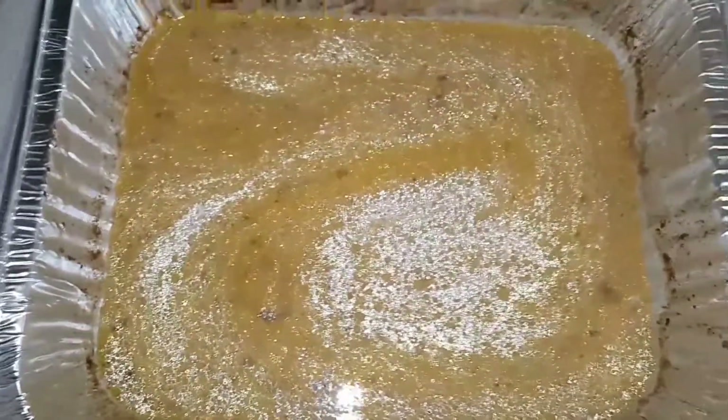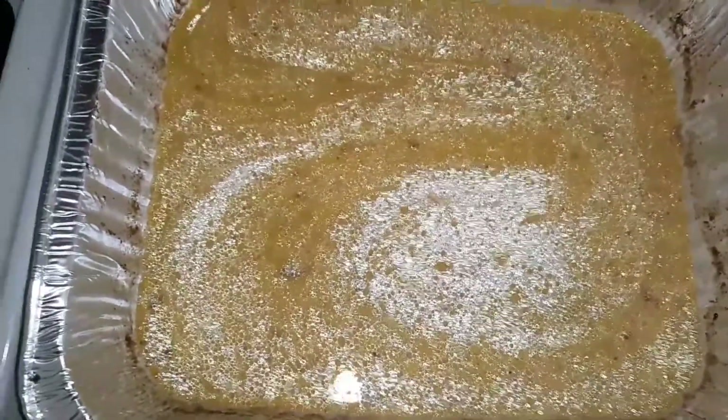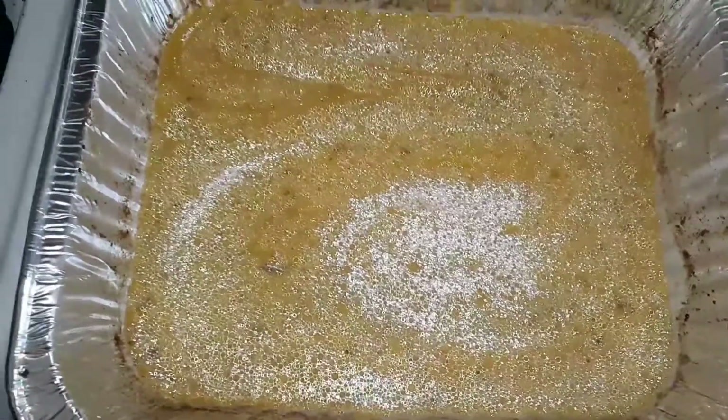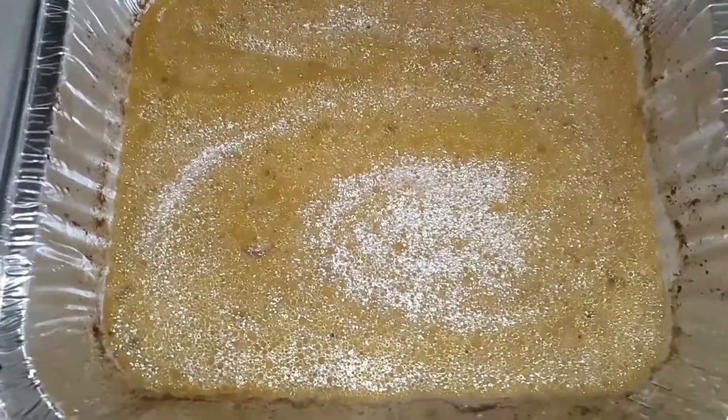I'm going to go ahead and just put my chicken back into this pan and then just put it in the oven. It's too much today and plus I'm trying to watch the game. So I'm going to put my chicken back in there and put it in the oven.